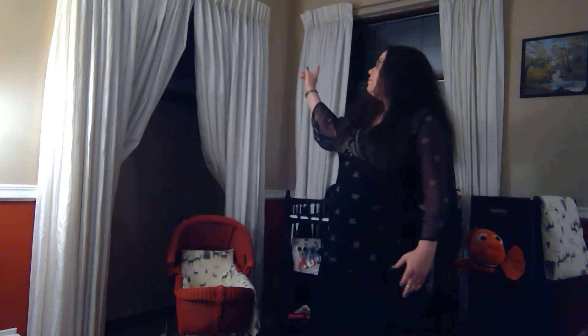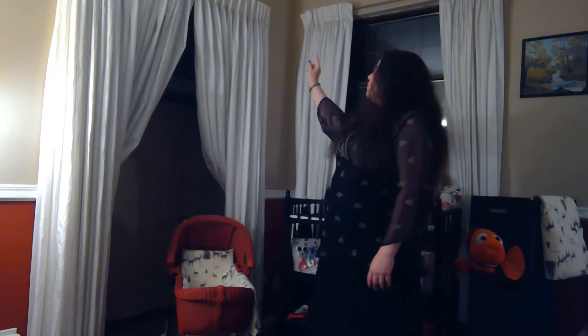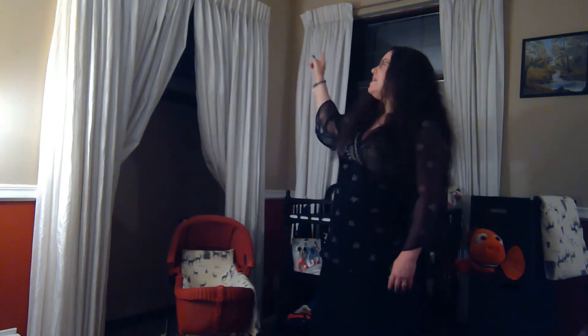Once again, I have managed to find the most warped, most awkward angle to film in this room, but I did want to show briefly a little bit of the top of the curtain. This was the last thing to be done in the room. The room is finished. There always seems to be one little thing in a project that tends to hold me up.